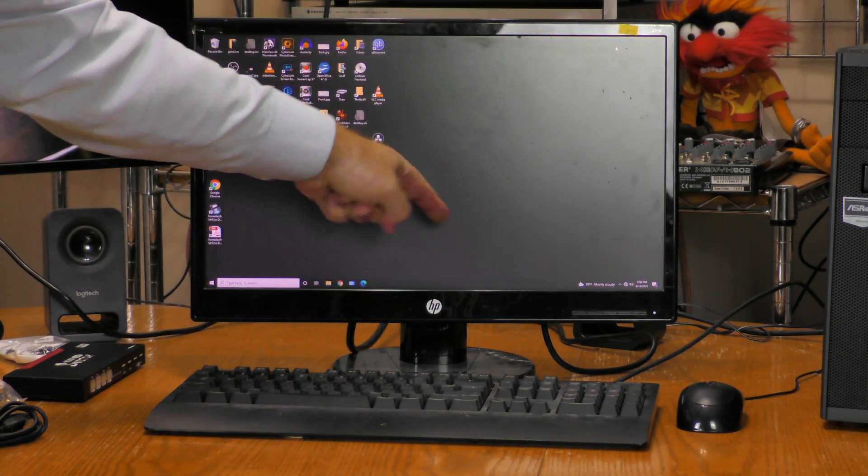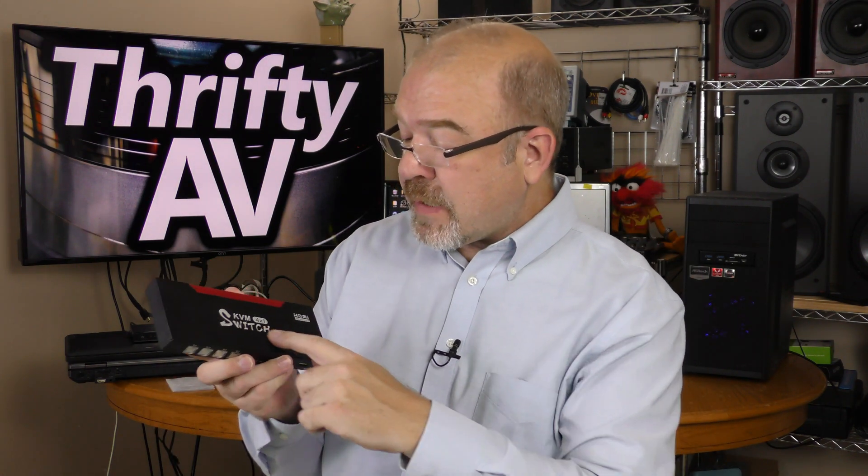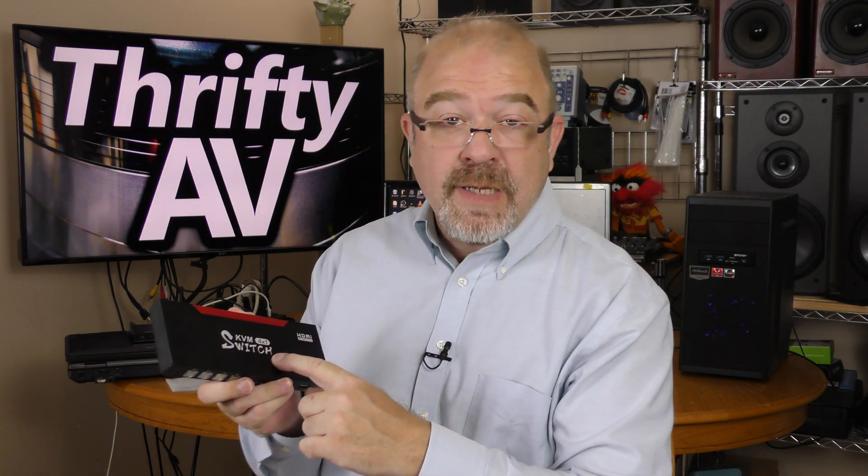One keyboard, one monitor, one mouse hooked up to four different computers using the Mirabox KVM 4-to-1 switch. I'll test the switch out coming up on ThriftyAV.